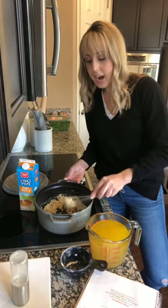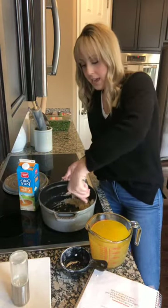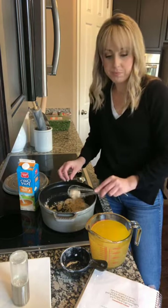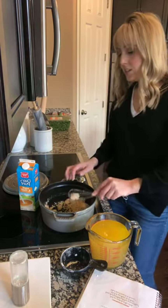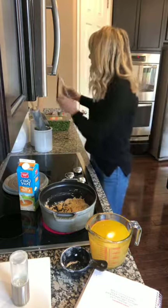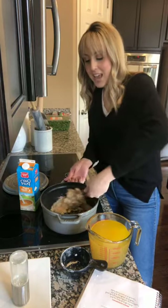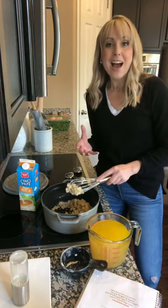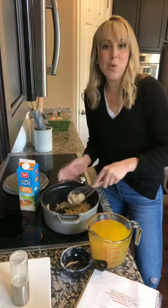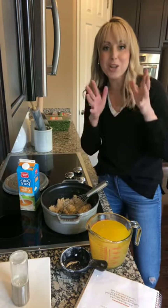We're finally getting this going. So you're just going to make a roux, and you're going to whisk it for about five minutes until it becomes slightly brown. Now we're going to whisk in four cups of chicken broth. We kind of want to know what you guys want more from us — if you want me to show more of our kitchens, or more lifestyle. You guys need to tell us what you want to see.